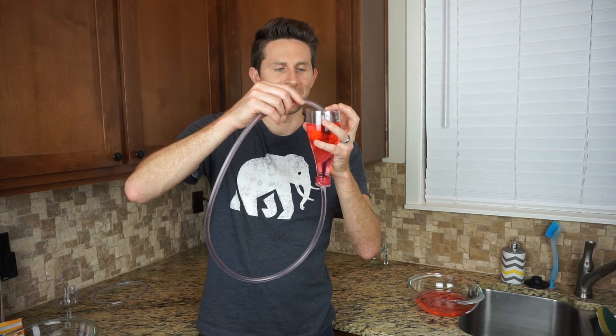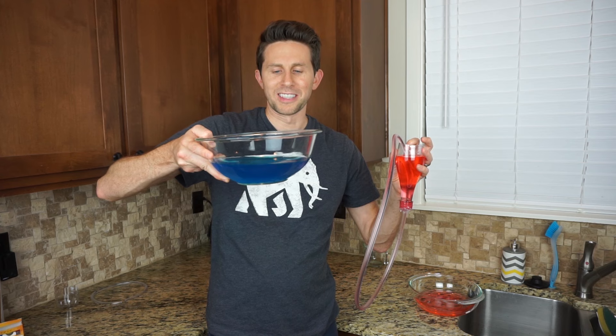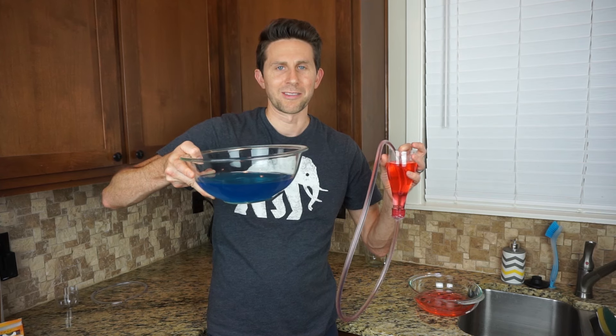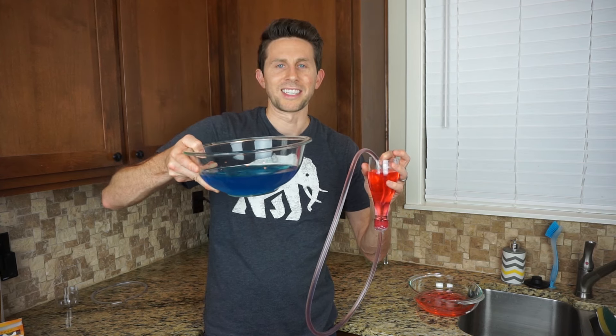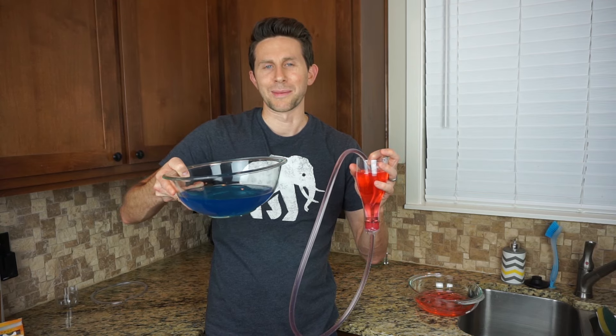Today I'm going to be using Boyle's self-flowing flask along with polyethylene glycol, the self-siphoning liquid, and I'm going to pour the polyethylene glycol in Boyle's flask and see if we can really push the limits and get perpetual motion.